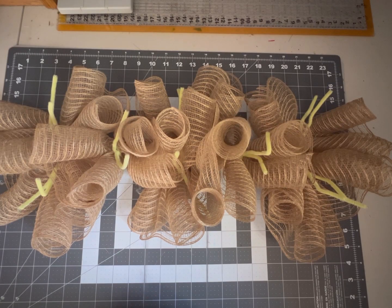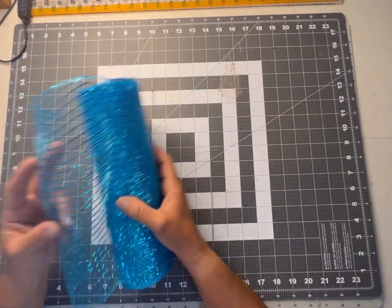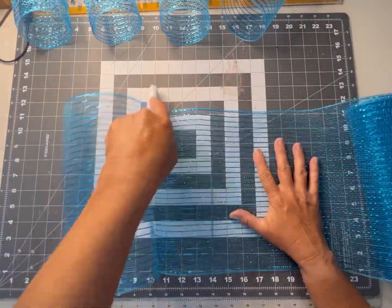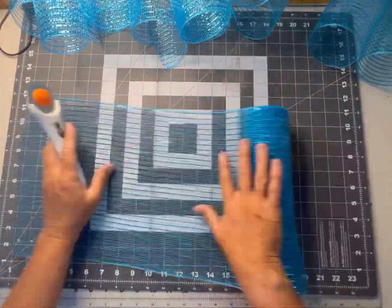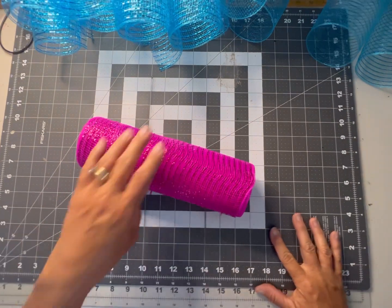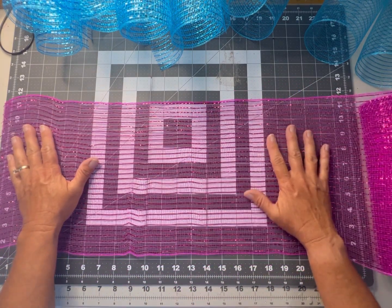I've placed all of our 23-inch cruffles on our yardstick in each set of chanel stems. Look at how beautiful our base is turning out! We're going to keep moving on and adding some more curled bundles to this design. Now we're going to take our blue deco mesh and make 16 pieces cut at 10 inches. Now I'm going to take my pink and cut eight pieces at 12-inch strips.